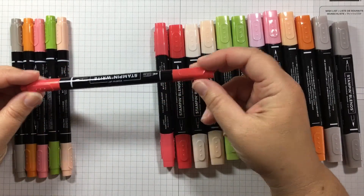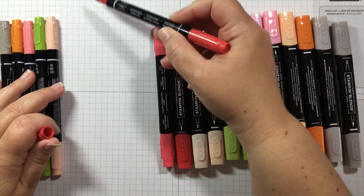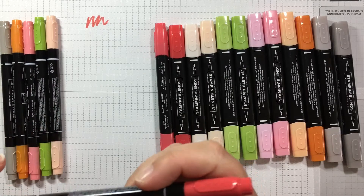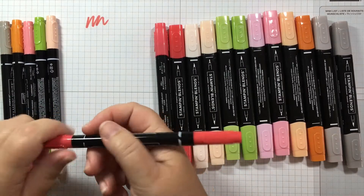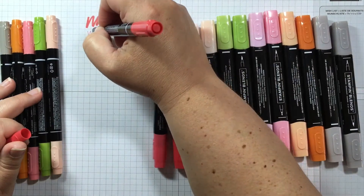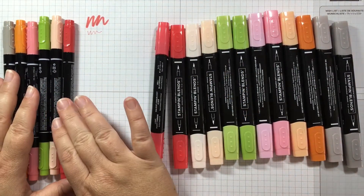The Stampin' Write markers have dual tips. They have a brush tip on one end — you can see what that brush tip looks like — and then they have a fine tip on the other side, which is very, very fine. So that is the Stampin' Write marker, and this one is Poppy Parade.